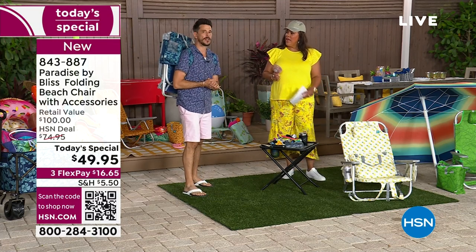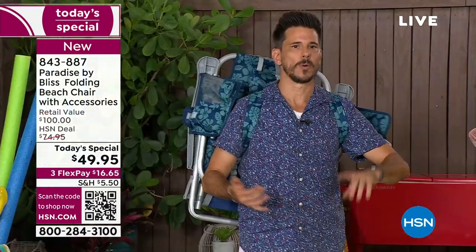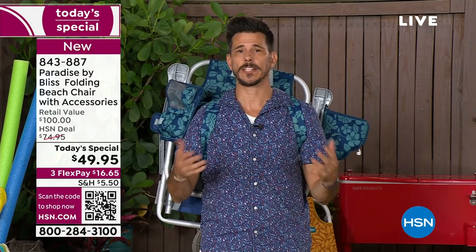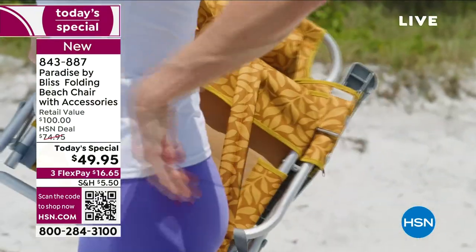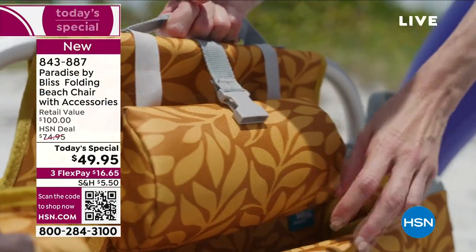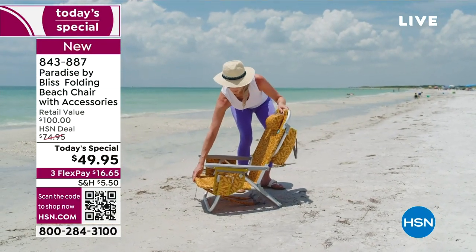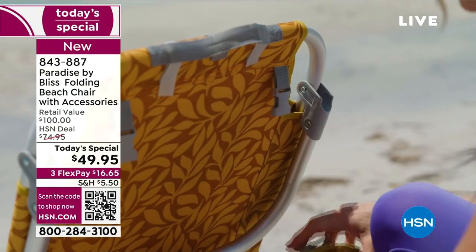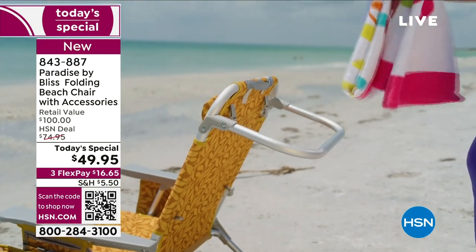And it's not just for the beach. Yes, it's a beach chair, but take it to the pool, the park, the lakefront, the fireworks for 4th of July. Those grandkids or kiddos going to music festivals — these are the chairs everybody is in. They're nice, easy, lightweight, and low-profile. I can still be up off the sand but dip my toes in the water — you get the best of both worlds.